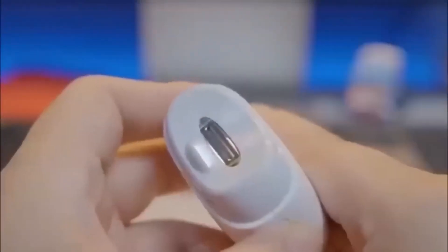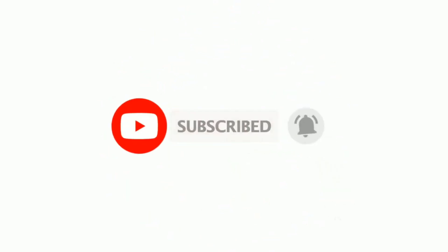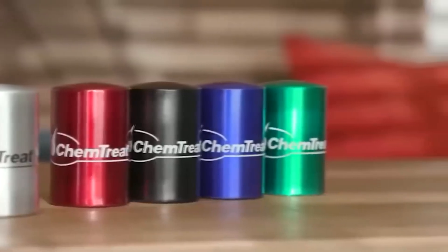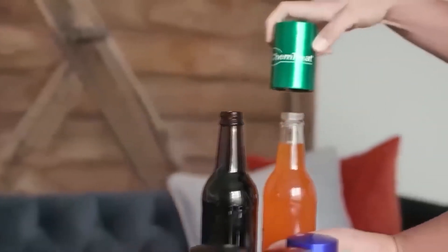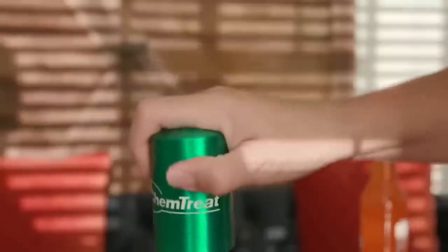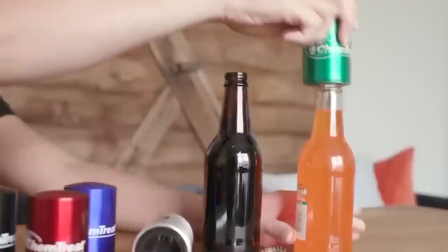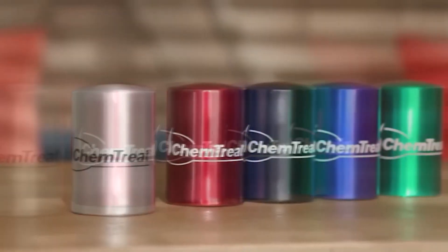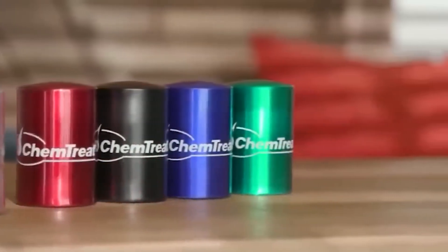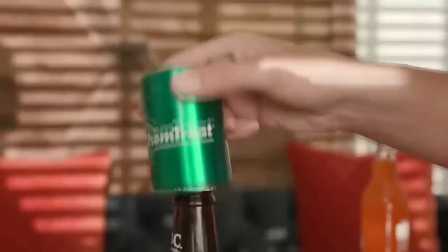Next is a very useful tool for those who enjoy bottled drinks — a bottle opener shaped like a miniature safe. Just put it on the bottle, press lightly, and take it off, and the cap comes off. The bottle opener is sold in a large number of colors.